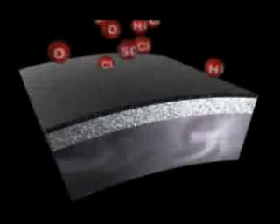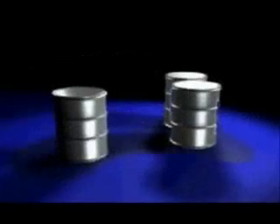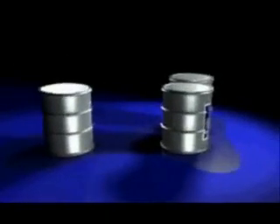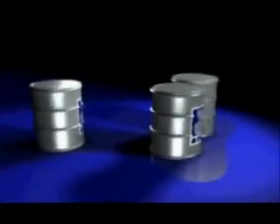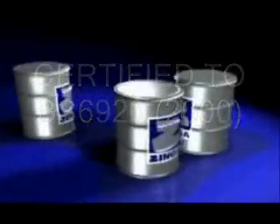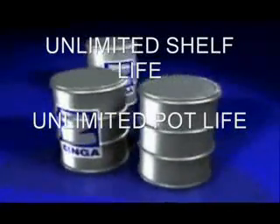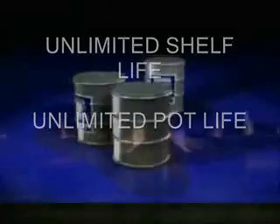Zynga can be applied in extreme temperatures and can even be applied to a damp surface. Zynga actually requires exposure to fresh air and fresh water prior to exposure in a marine environment to ensure the natural porosity is sealed with zinc salts. Zynga is totally non-toxic in its dry state. In fact, Zynga is certified to BS 6920-2000 for use with drinking water. Zynga has an unlimited shelf life and an unlimited pot life.